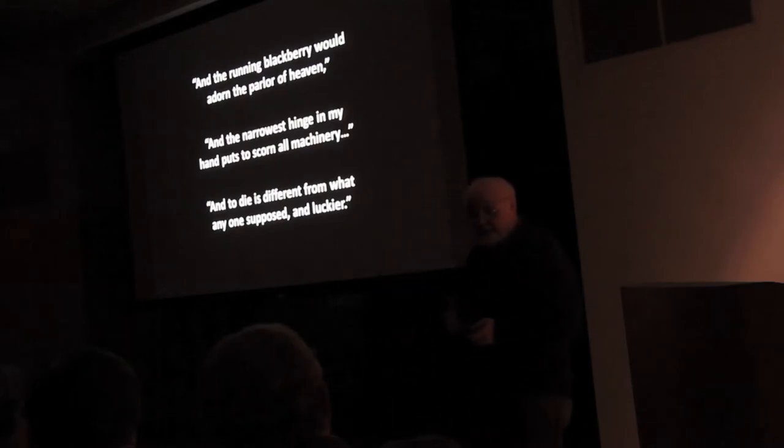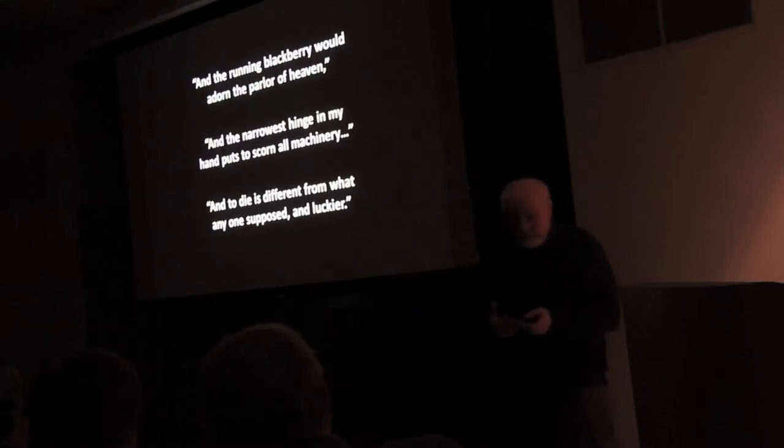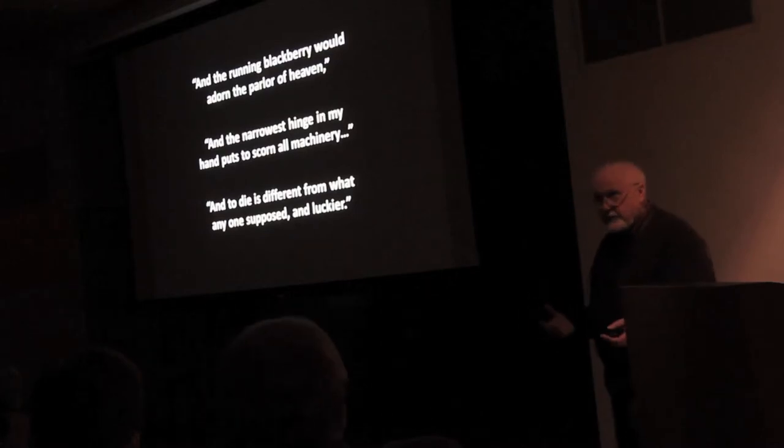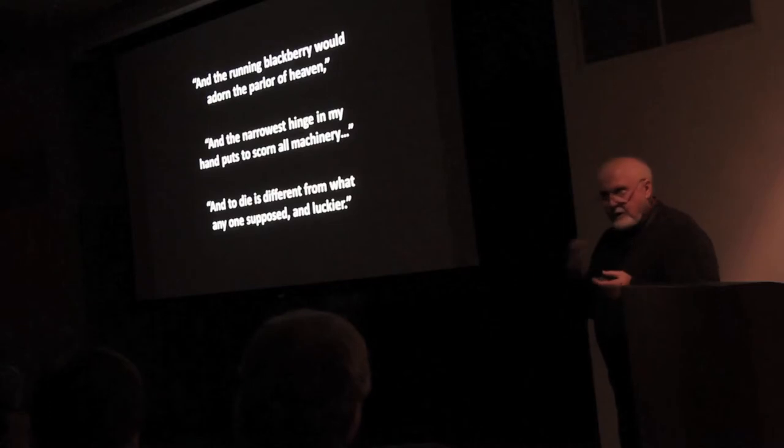When I read that sentence in Song of Myself, it was like an epiphany. Here I had been working with my hands for 30 or 40 years, and realized — intuitively realized — that the hands are a miraculous instrument.